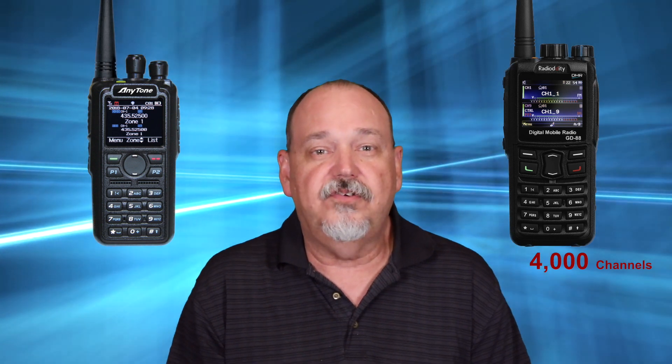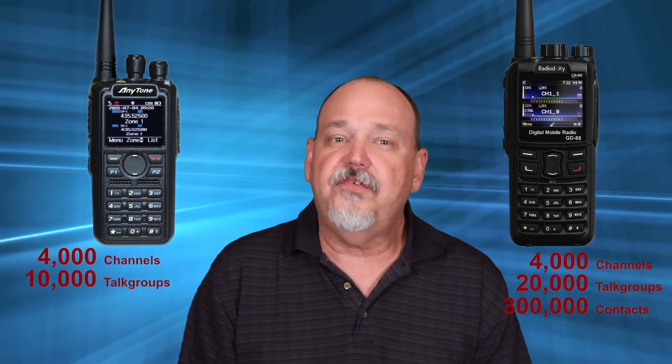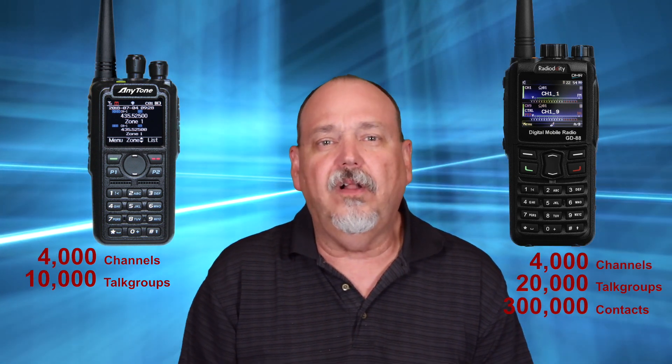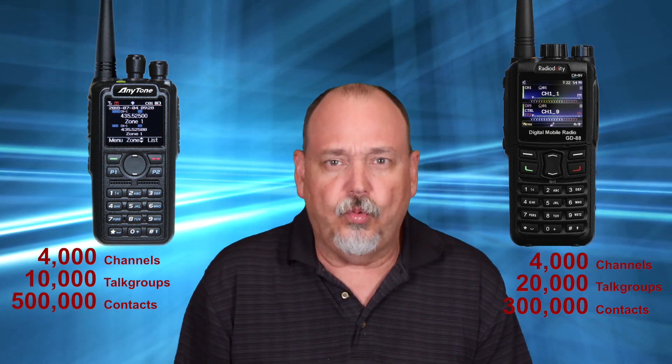Next are channels, talk groups, and contacts. The GD88 can hold up to 4,000 channels, 20,000 talk groups, and 300,000 contacts — more than enough to hold the entire contact database, which at the time of this video is about 226,000. The 878 can also hold 4,000 channels and 500,000 contacts, making it nearly twice as future-proof on contacts. It holds 10,000 talk groups, which is half of the GD88, but there are currently only about 1,500 talk groups on Brandmeister and about 6,000 on DMR-MARC — so 10,000 is still more than enough. Given the choice, I would rather have more contacts than more talk groups.